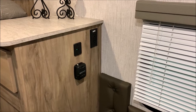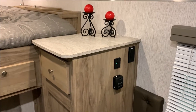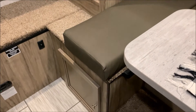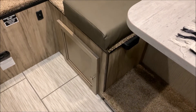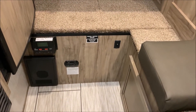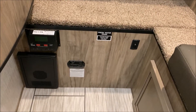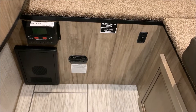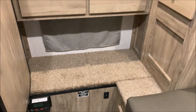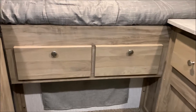There's a thermostat for your furnace, 110 and 12-volt charge ports, and some counter space up top. Underneath the carpeted step up into the bed area, we have your breakers and fuses on the very bottom left-hand side, your solar controller up top on the left-hand side, the carbon monoxide detector in the middle, and the switch to turn on and off your water pump. We also have a window that will go to the back of your truck if you have a window there.